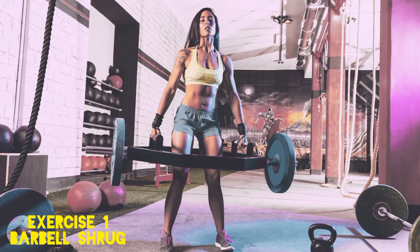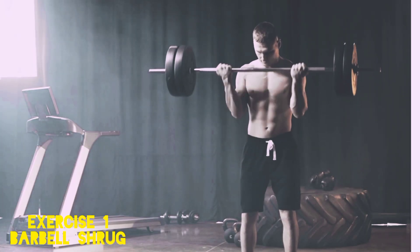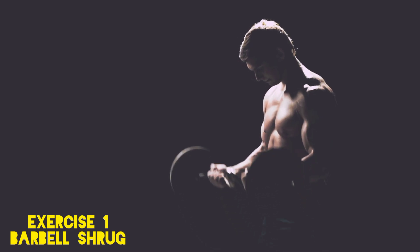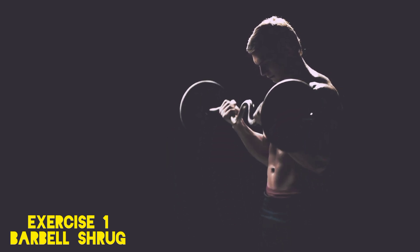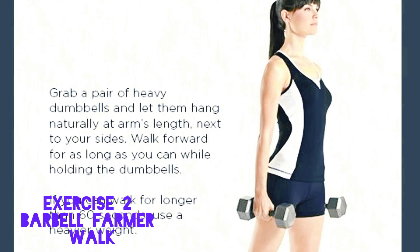Barbell Shrug. A barbell shrug is one of the best exercises to isolate the traps. Grab a barbell, stand tall, and shrug your shoulders up toward your ears. Hold at the top for a squeeze, then lower the barbell back down. Make sure to keep your arms straight and focus on the contraction in your traps.